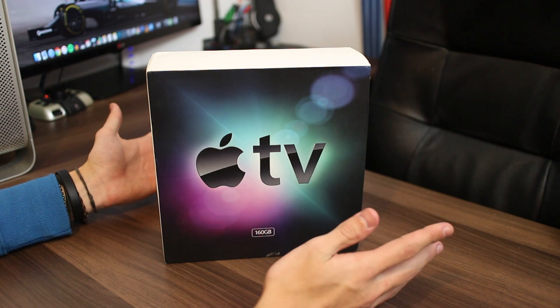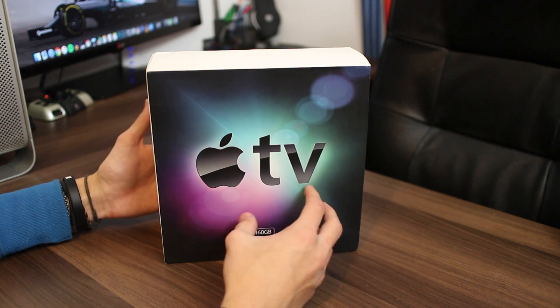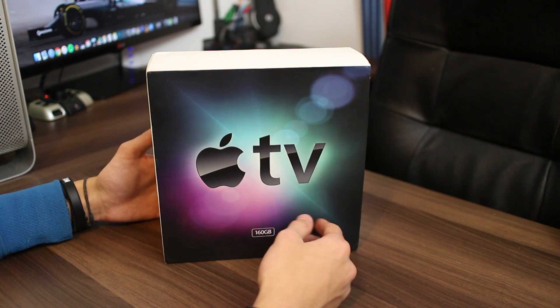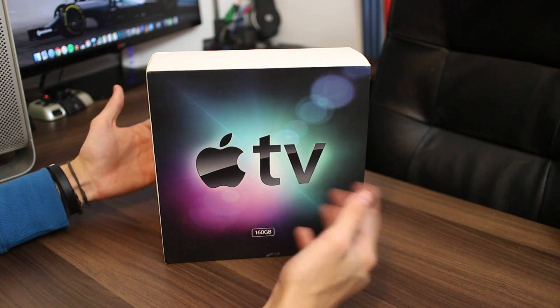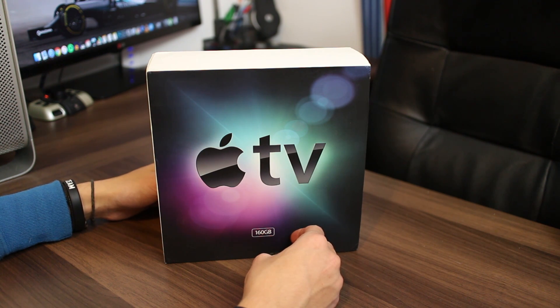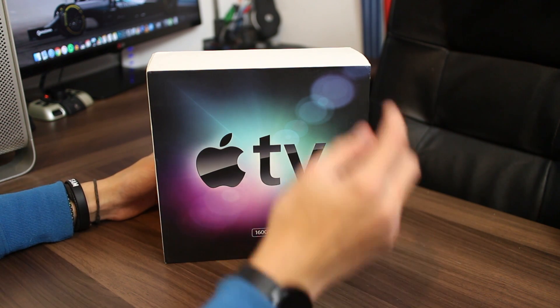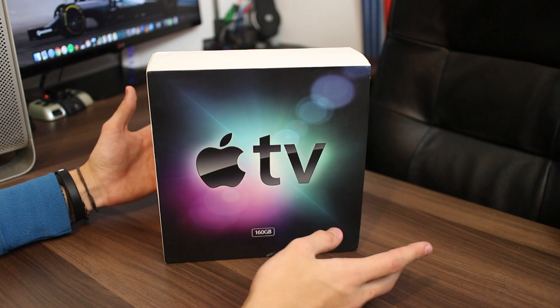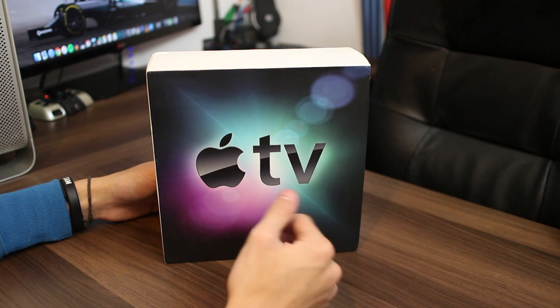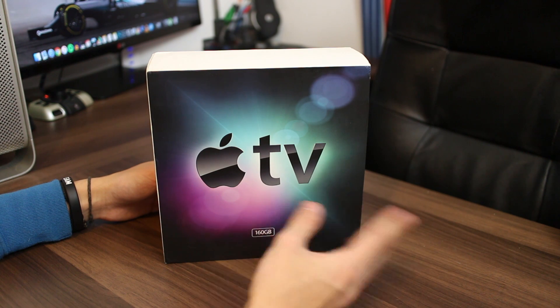You can flash OpenELEC, which is what I will be doing to get Kodi installed, to use it as an alternative OS to the normal Apple TV OS, which is pretty restricting all things considered. This is actually a Christmas present for my parents — that is the reason why I bought it.